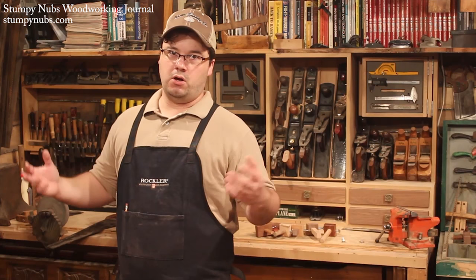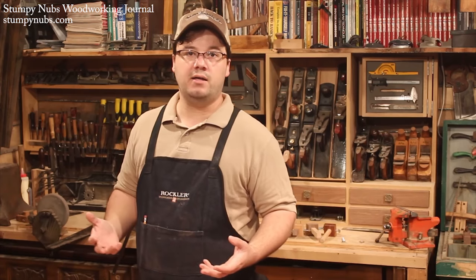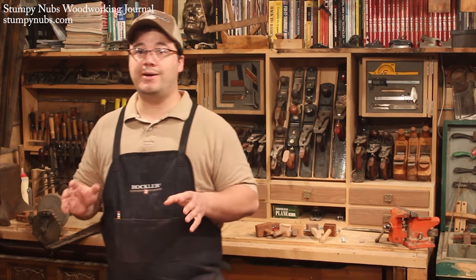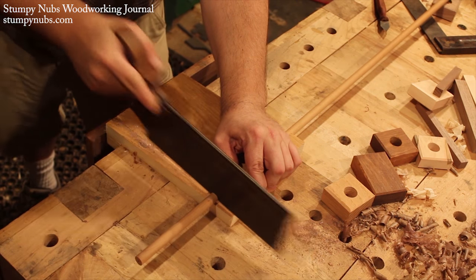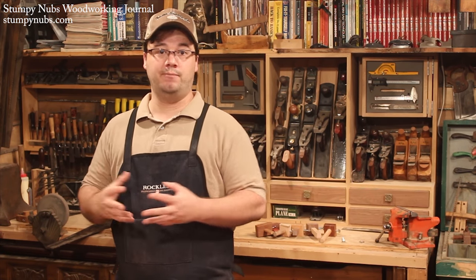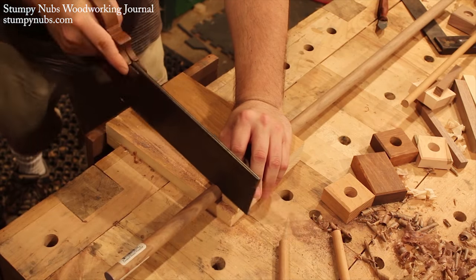Next come the whatchacallits — the poles, beams, or sticks, whatever you want to call them. You can make them square, which is easier to cut from square stock, but it will require a square mortise later on. Or you can make them from dowels, which are harder to make yourself, but you can slip them into round holes which are easier to bore. So it's a trade-off, unless you can just throw money away on fancy store-bought dowels. I make both.